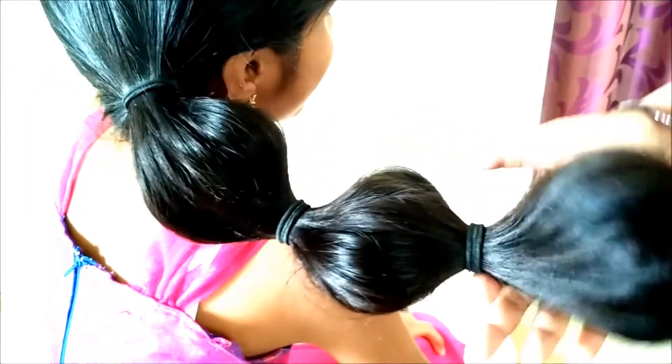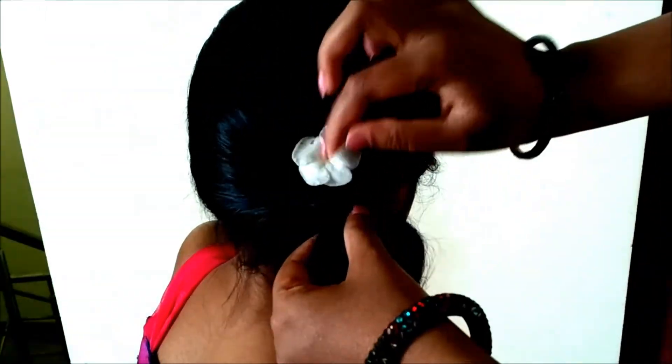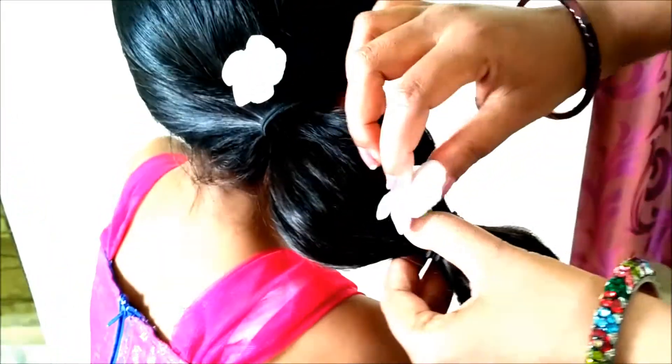Try to loosen the hair as much as you can. I am just decorating with the flowers — this is optional. As per availability, you can use decorative pins or any decorative flowers.